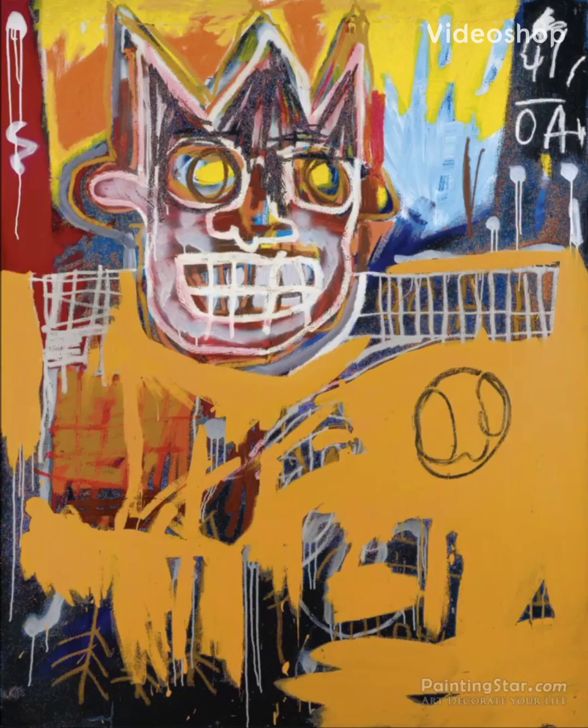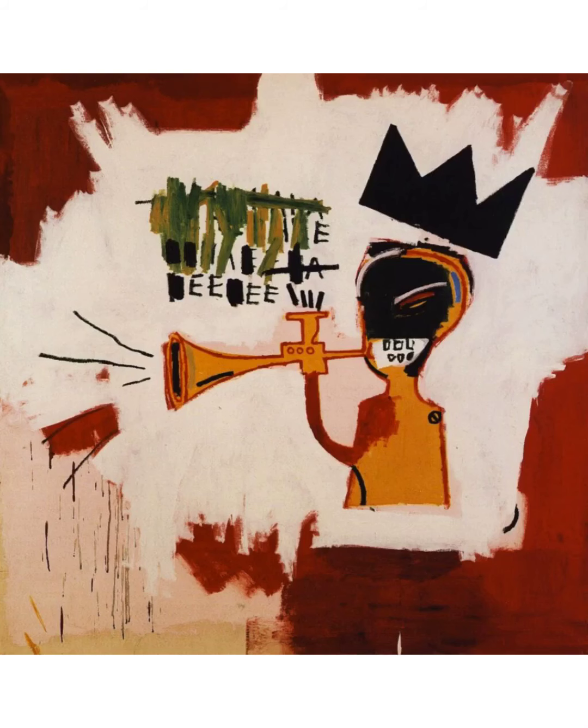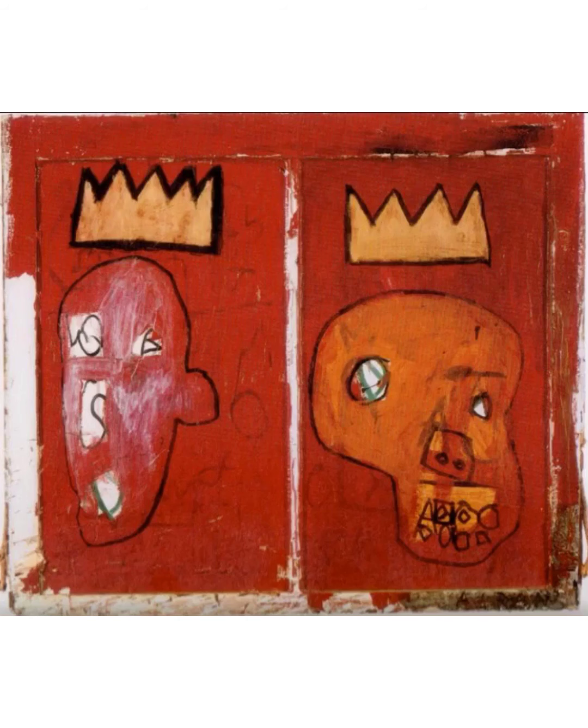Hi friends! We're going to do an art project today that was inspired by the artwork of Jean-Michel Basquiat. He was a neo-expressionist artist, which means his art was very rough and messy. His art tells the story of his life, the city, and the black experience in America.